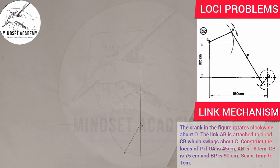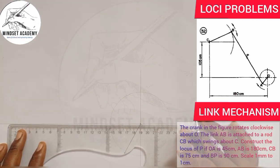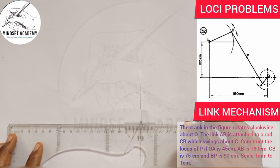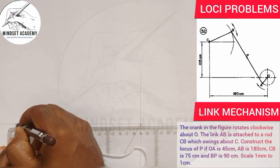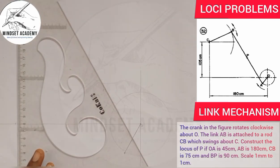From the center point to the end, AB is given as 180 millimeters. I'm going to use my ruler — from 19 to 1 is 180, or 0 to 18 is also 180. At that measured point, I'm going to draw a vertical line.